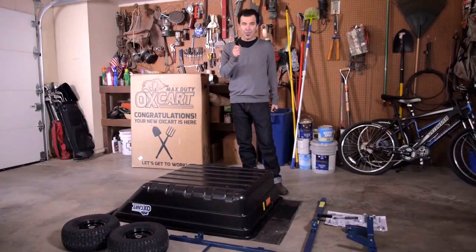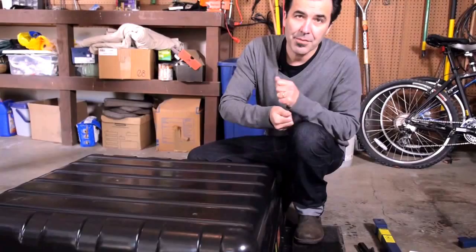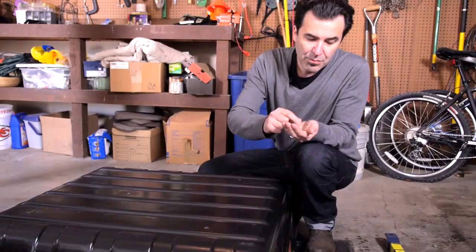You'll also need an assistant to help out. Now let's start by attaching the metal frame. These have to be lined up correctly. To do that, you're going to need three items from your parts pack: item 26, item 25, and item 27 — the washers.